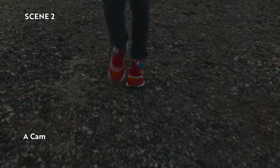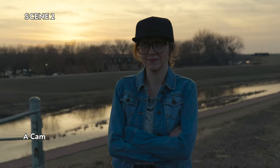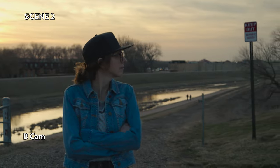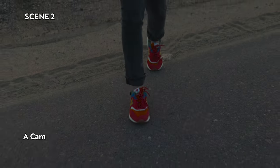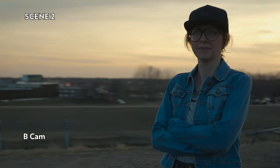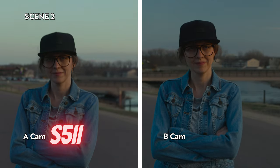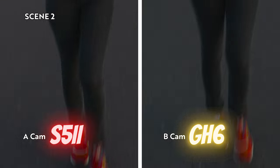In scene two, I just wanted this whip up to get that effect and see if it locks on pretty quick. Between A-cam and B-cam, they both latched on pretty quick, and I think this kind of sets the stage for the rest of the video. One thing I noticed — even though they locked on, the GH6 was just a little bit softer than I was hoping. The S52 is a much sharper lock-on. So in scene two, A-cam is the S52 and B-cam is the GH6.